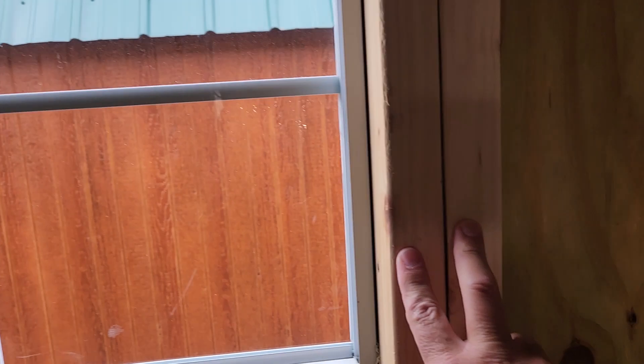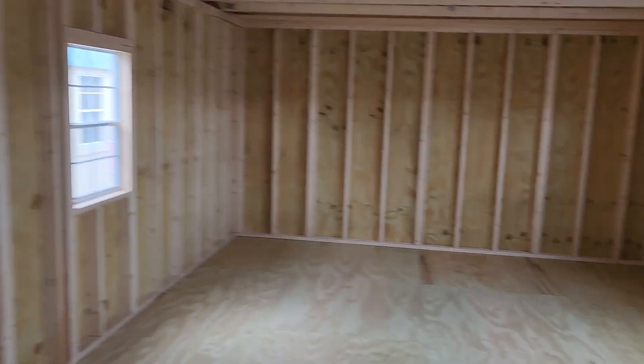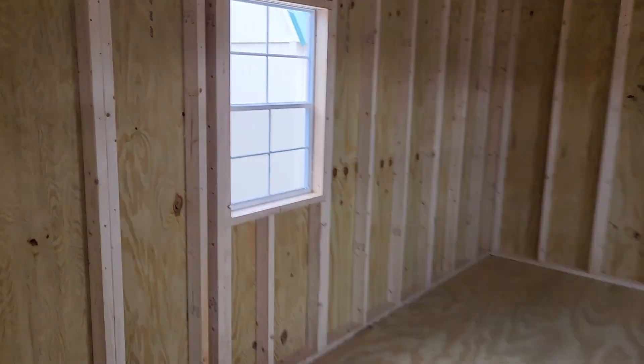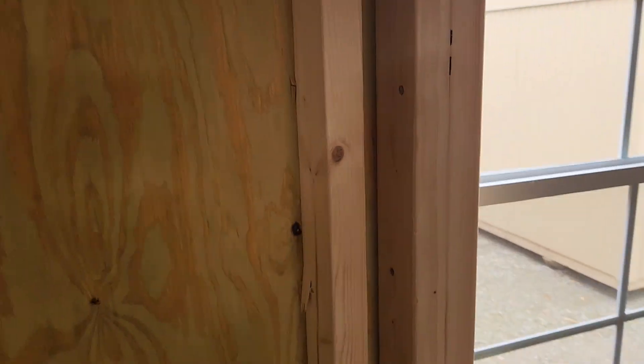On your door and window frames, we double reinforce every door and window frame. The benefit for you is that the door and window should open and shut properly once it's installed on your site and level. Some other companies do and some do not double reinforce their door and window frames — that's something you should pay attention to. We only ever double reinforce ours.